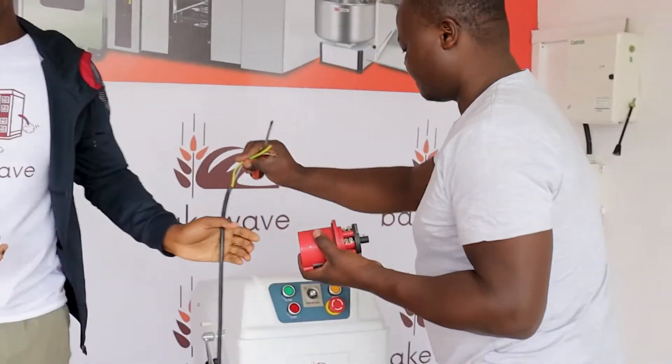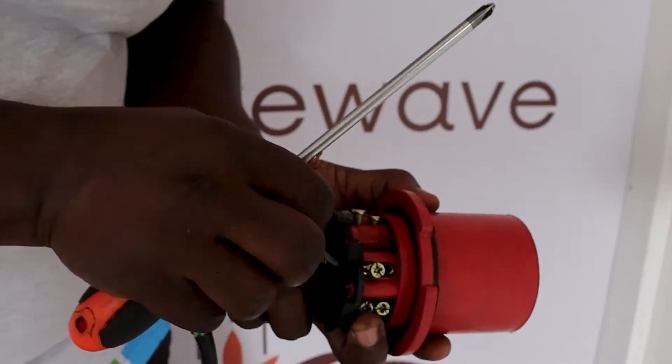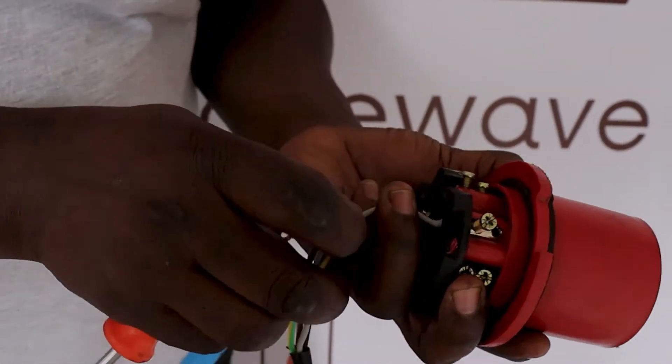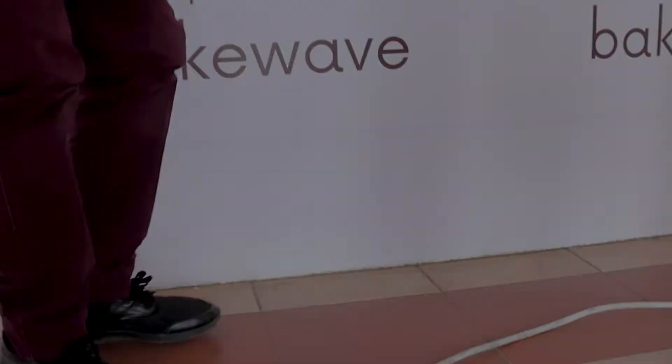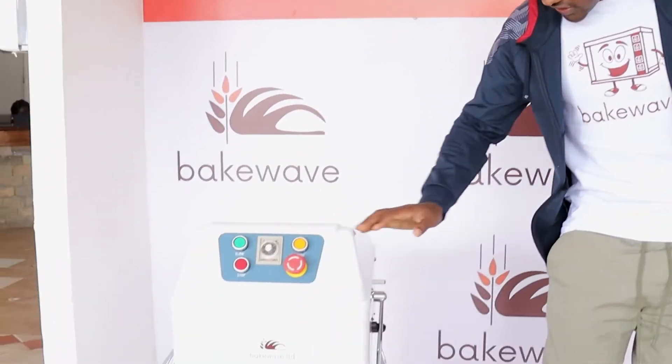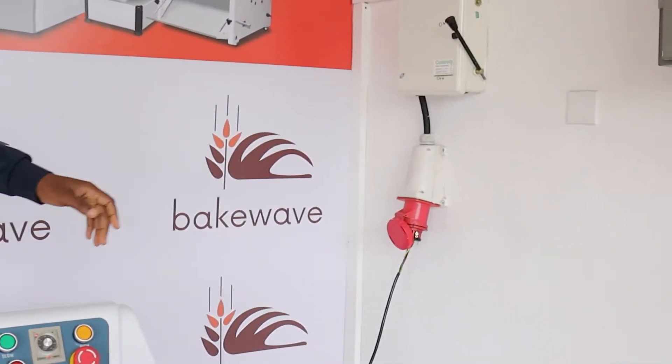So let's get to work. First thing we do — I have my two technicians. They will connect these mixers onto power. Now we are powered on. This machine on my right hand is connected to a single phase power source, you can see here. And this on my left hand is connected to a three phase power source.